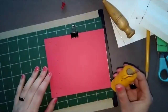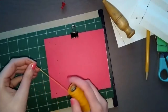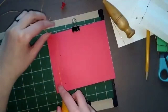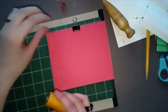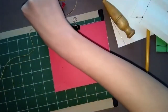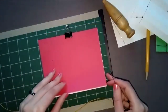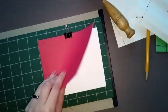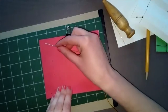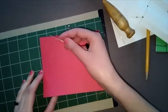For this binding we need more thread — six times the height of the book, plus a little extra. I'll call the extra holes 1A at the top and 4A at the bottom, so the stations are: 1, 2, 3, 4, and then 1A and 4A. We start exactly the same way: lift a few pages, go through station two, leave about two inches of tail thread inside, then go around the spine and back through the same hole.